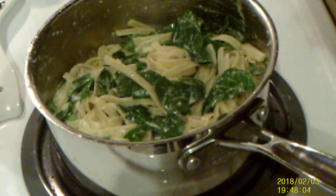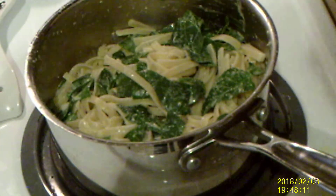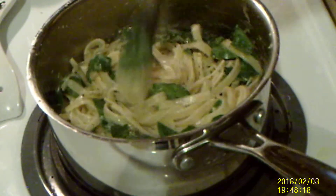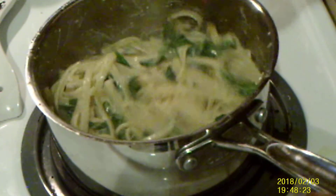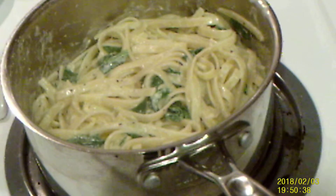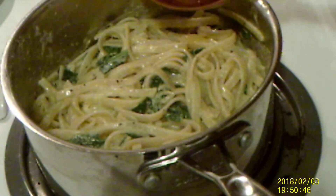I'm going to add some salt — not much, just a little — and some pepper. Continue to toss it around and let the spinach continue to wilt. Now we're going to add in the garlic butter that we made — get it all in, because that's all garlic flavor.